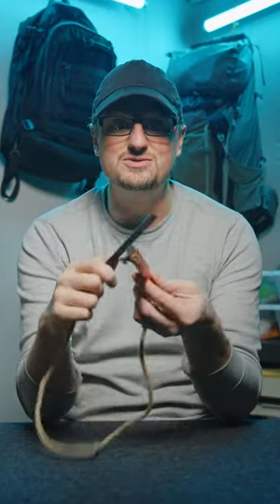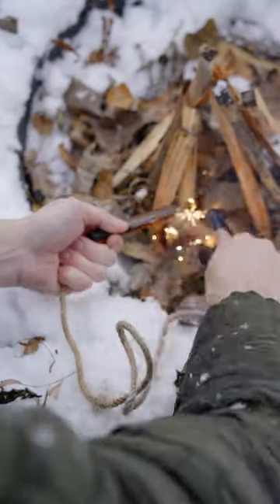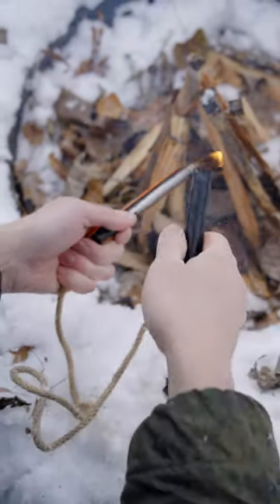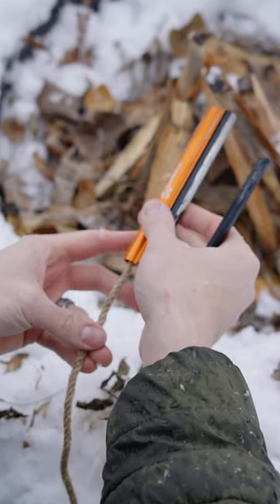Here's a totally unique fire starter that uses a ferro rod with a built-in wax infused hemp rope. Every time you strike this, a huge shower of sparks comes off of it, and this thing stays burning as long as you want. You can just pull it back into the housing and it extinguishes itself.